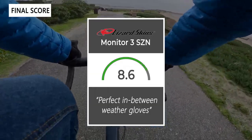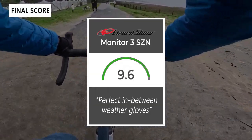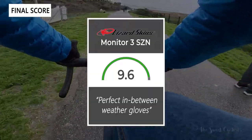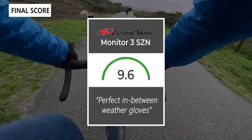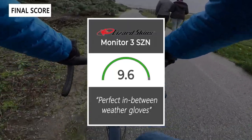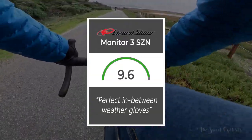Taking everything into account, we give the three-season gloves a 9.6 out of 10. These are perfect in-between weather gloves — not too heavy, yet with decent warmth. Thanks for watching — don't forget to like and subscribe. You can find more content at thesweetcyclist.com and follow us on Instagram at thesweetcyclist. This is The Sweet Cyclist reminding you to enjoy the ride.